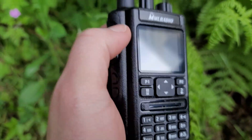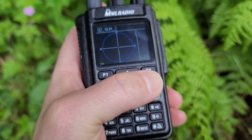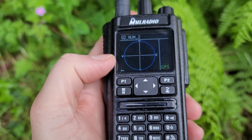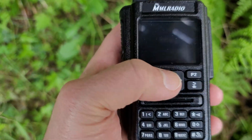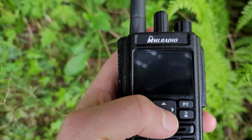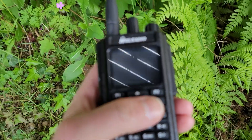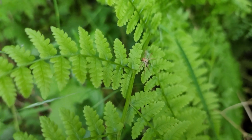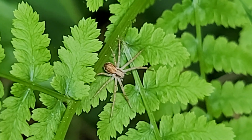That pretty much wraps it up. I just wanted to talk about the GPS aspects of this unit and how easy it was to set up — you just need to configure menu options 31 and 50. Then when you're on the GPS screens, just key up and it will automatically reach out to the other unit, which responds back automatically. Make sure both units are on the same frequency of course. It's that easy — pretty awesome little radios for the price. Anyway, I hope you enjoyed this, and thanks for watching.